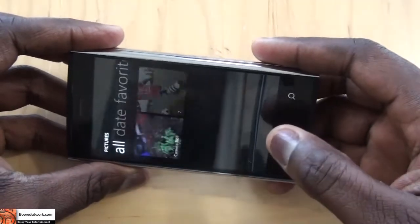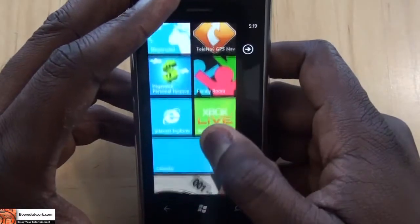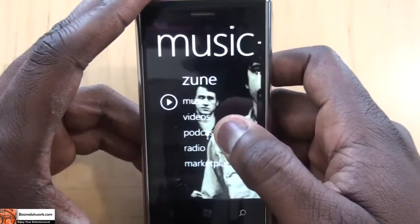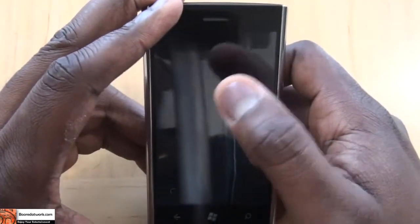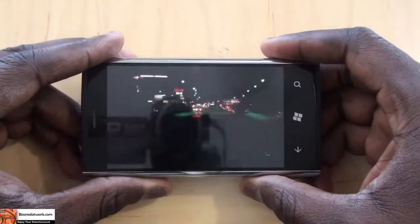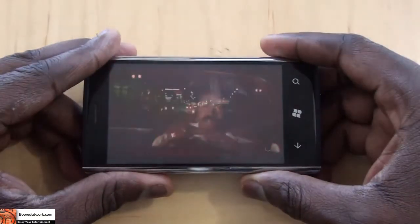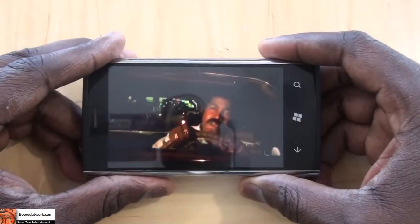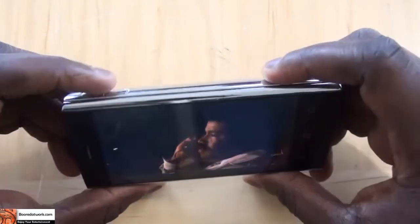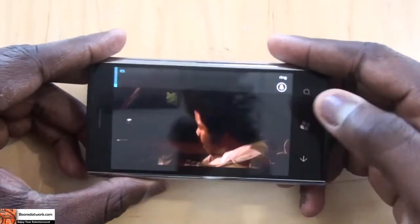I threw in some of my video content here. I'm going to jump back to my Zune and show you what I have — the movie Black Dynamite. Threw that up there. You can hear that from the speakers, and you can see that quite clearly. Turn down the volume.